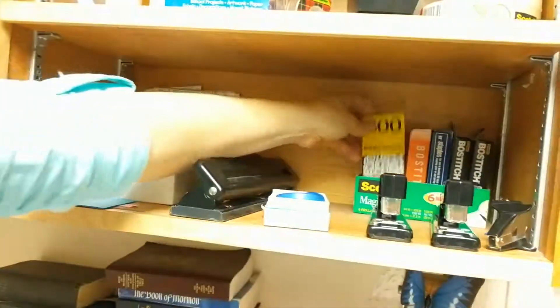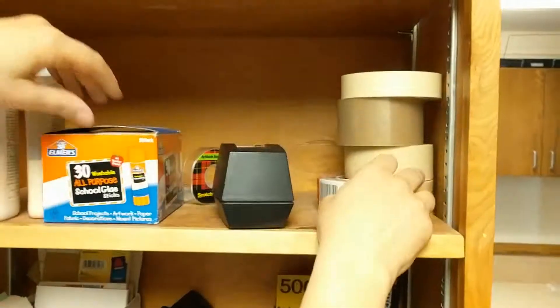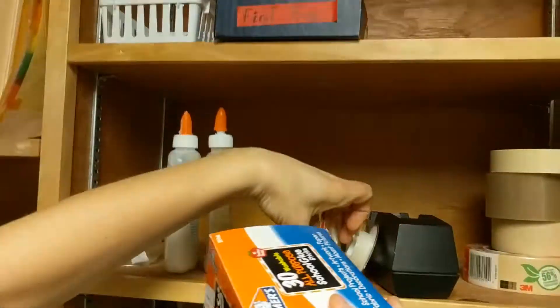We even have those little things that fix your holes. We've got staple removers, white out, tape, glue — and more tape, lots of tape.